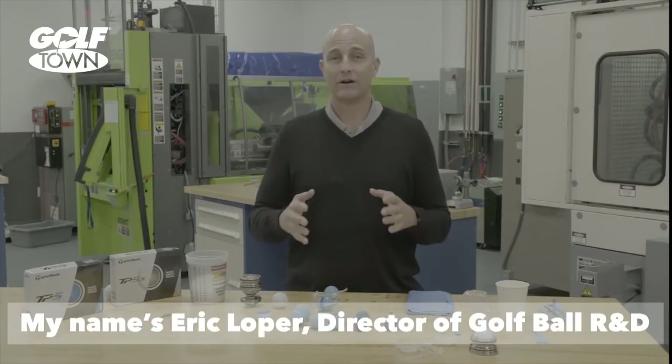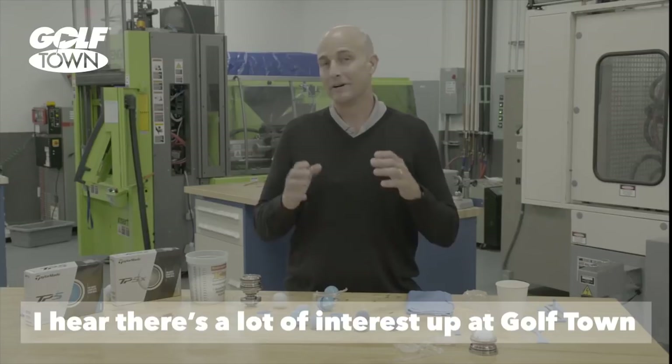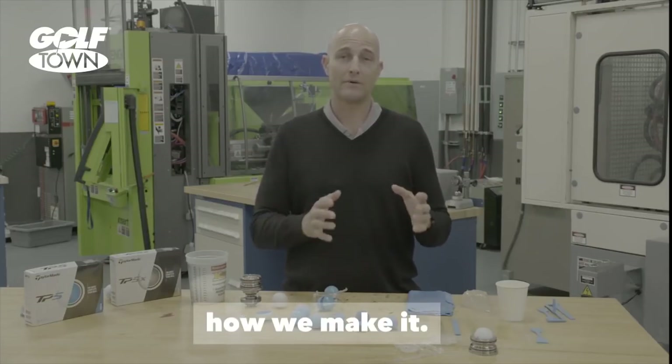My name is Eric Loper, Director of Golf Ball R&D over here at TaylorMade. I hear there's a lot of interest up at Golftown about the TP5 and TP5X, so what I'm going to do is walk you through how we make it.